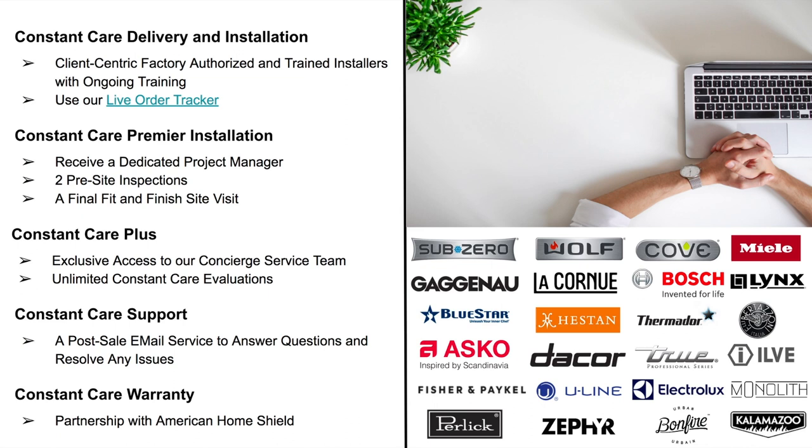We finish with our Constant Care Warranty, where we've partnered with American Home Shield to provide a flexible and cost-effective way to protect the appliances you purchase from us, making breakdowns less costly and stressful. Here at Atherton Appliance and BSC Culinary, we are truly changing the luxury experience by providing our clients and trade professionals with a true end-to-end luxury experience. Please reach out — we love the opportunity to tackle your next project together.